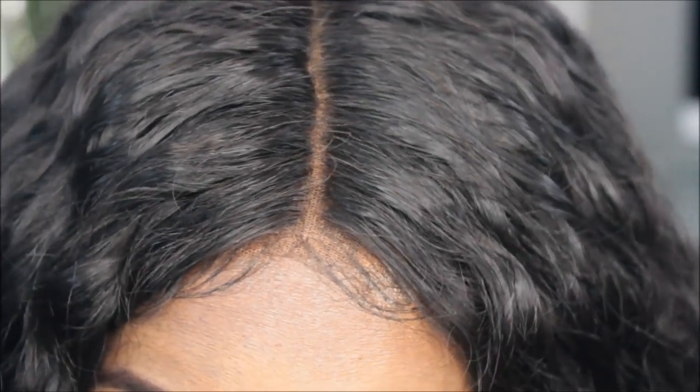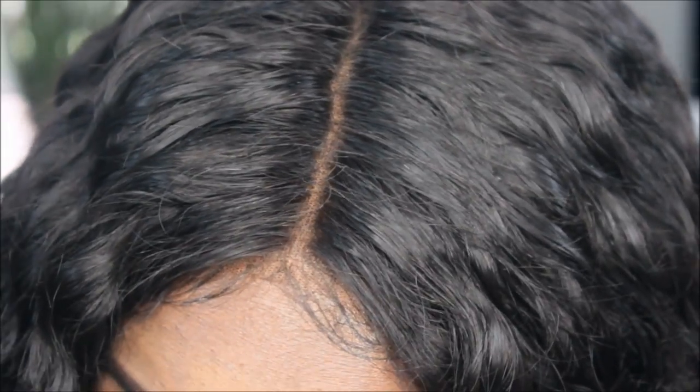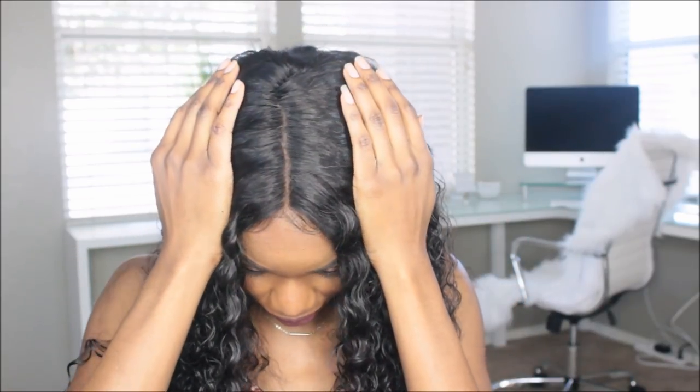Hey guys, it's me Alisha, and in this video I'm going to be showing you guys how I bleach my knots without bleach and make my knots invisible. So if you're interested in learning how I do that, then stay tuned.